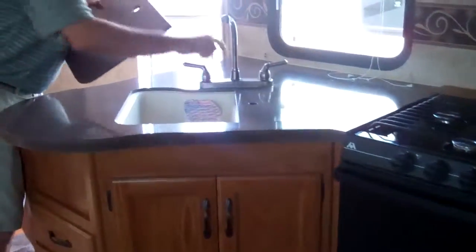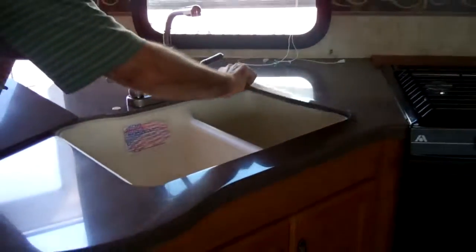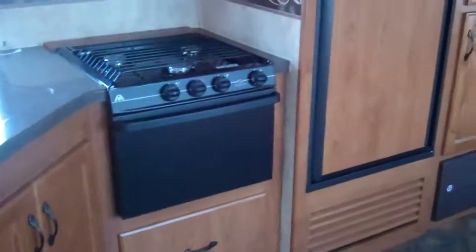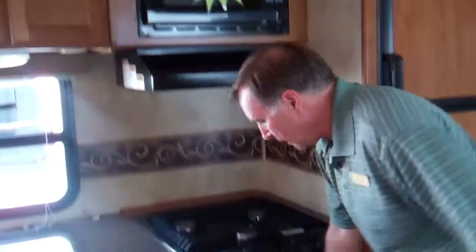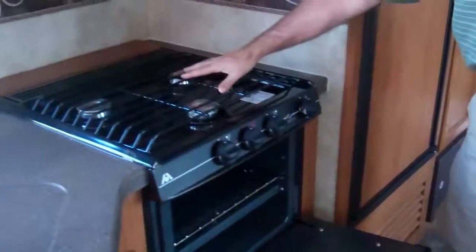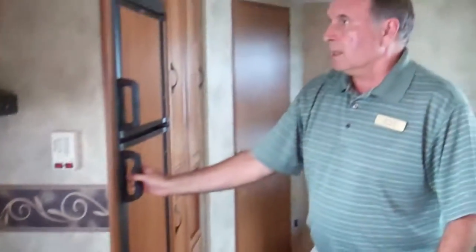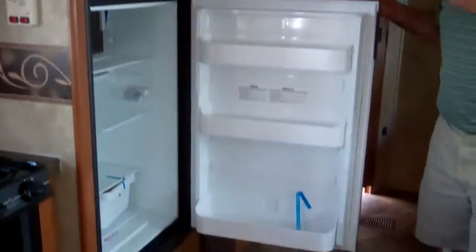As we come into the kitchen area, it has Corian countertops and a sink which is not plastic — it's a stone composite. It holds 400 degrees, so if you've ever had a hot frying pan hit it, it will not melt on you. We also have metal faucets. This particular model has an area for bowls, pots, and pans. It has three burners up front and a six-cubic-foot refrigerator and freezer — this is made in the USA.